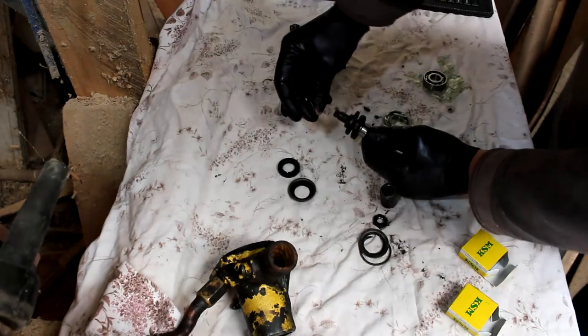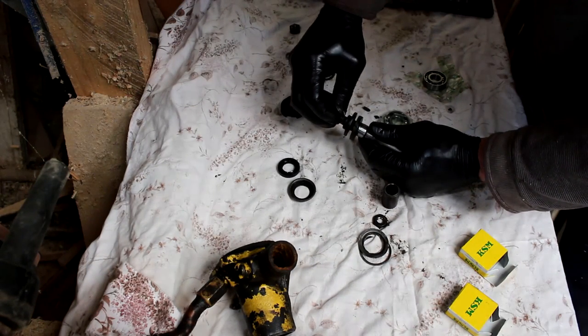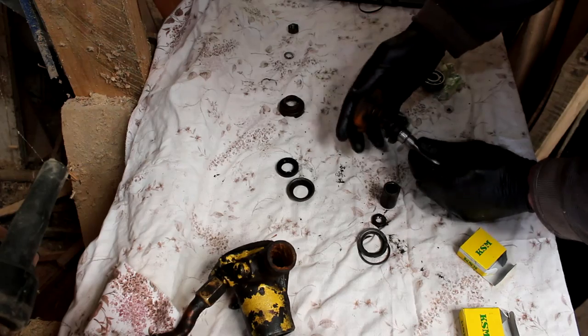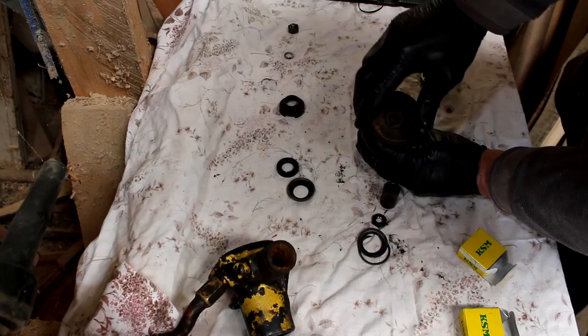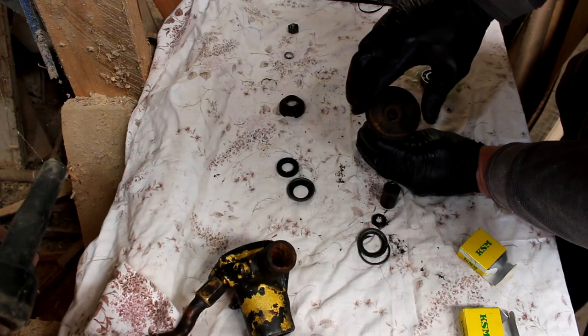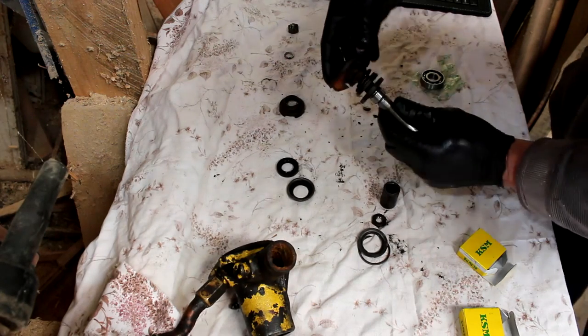Can't forget this little key — it goes in the keyway there. That key goes into the keyway and means the water pump can't spin around on the shaft.